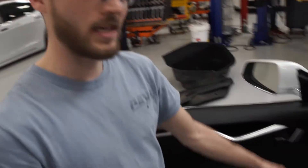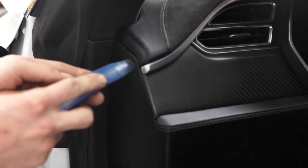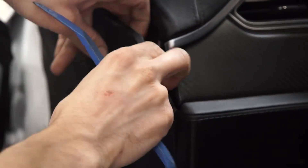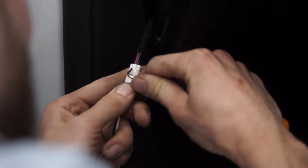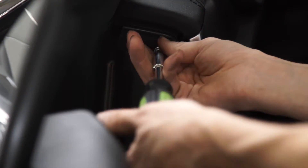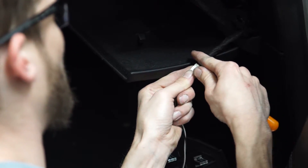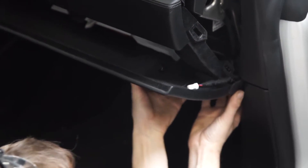First you want to take off these side panels to get to your dash pad screws. So we're going to take this trim removal tool so you don't scratch anything up. There are little clips in here and you can use your fingernail or a pick. The screw you want is this one, just like that. Take off this screw, and here there's a bottom piece that pulls out.